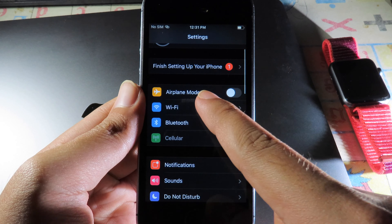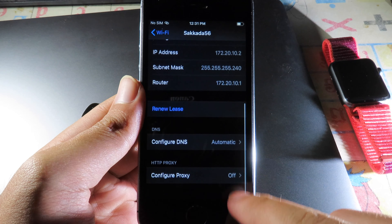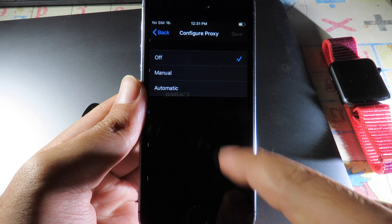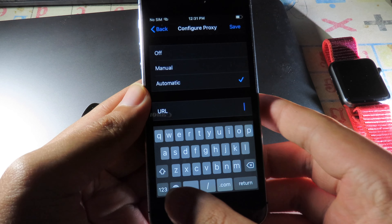Go back to Settings, then go to Wi-Fi. You need to configure your Wi-Fi — click on it, then scroll down and go to Configure Proxy and select Automatic. You can then add your URL.